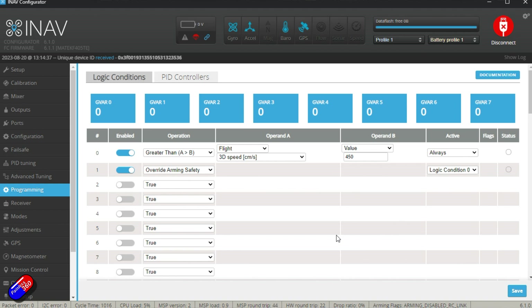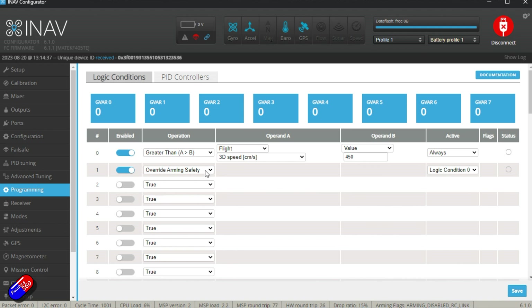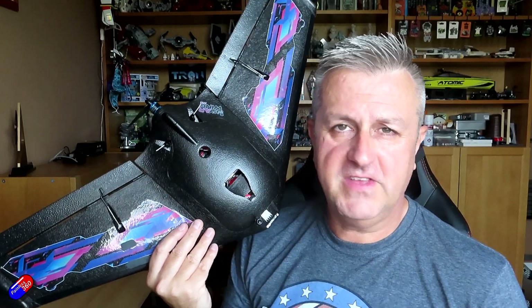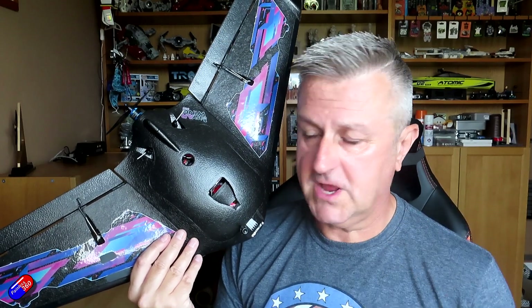Next, we set the next logic condition to override the arming safety when logical condition zero is one. So when logical condition zero is activated — i.e., we're flying faster than 10 miles per hour — override arming safety is disabled, meaning you can rearm in flight. That's all you have to do. Set that up and if you accidentally disarm while flying, you can just flick the arm switch back and you're good to go.